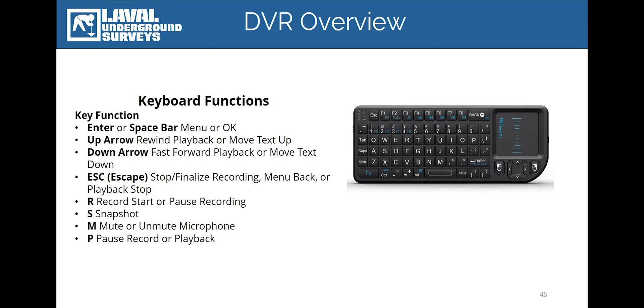This keyboard connects wirelessly to the RCAM and is powered by a rechargeable lithium-ion battery. An included charging cable allows you to charge the keyboard while simultaneously using it with the unit in the field. All shortcut keys for the major keyboard commands can be found on the back of the keyboard. These include the commands to start, pause and end a recording, mute or unmute the system microphone, take a still image screenshot, or add on-screen titles.